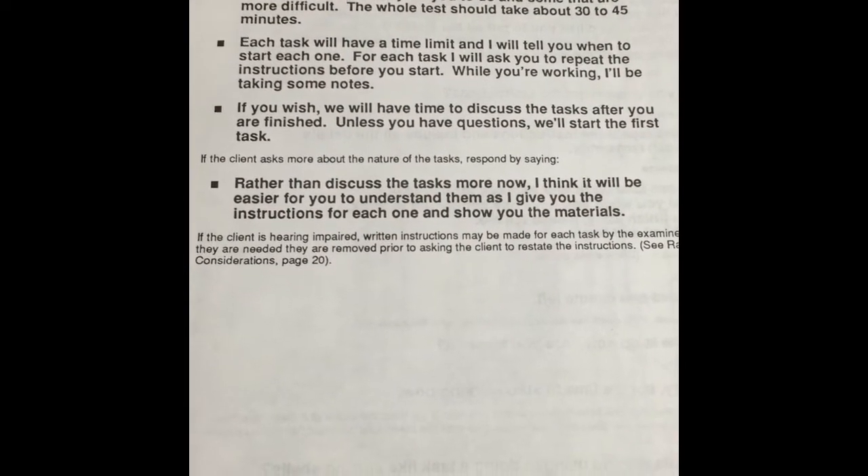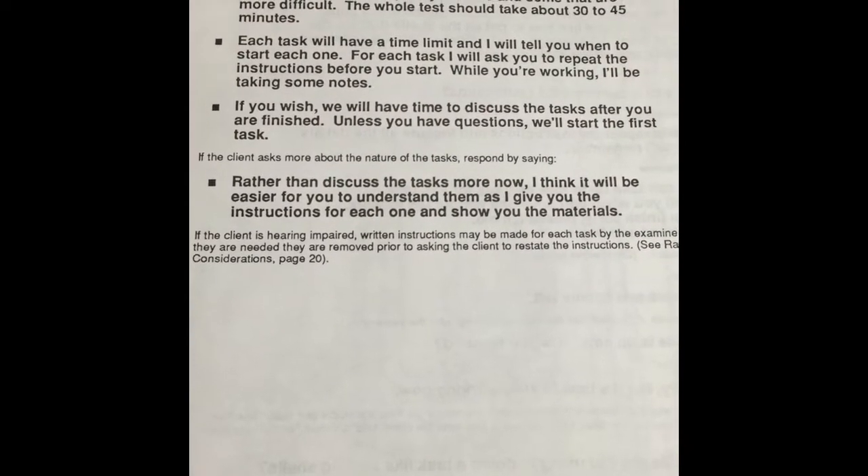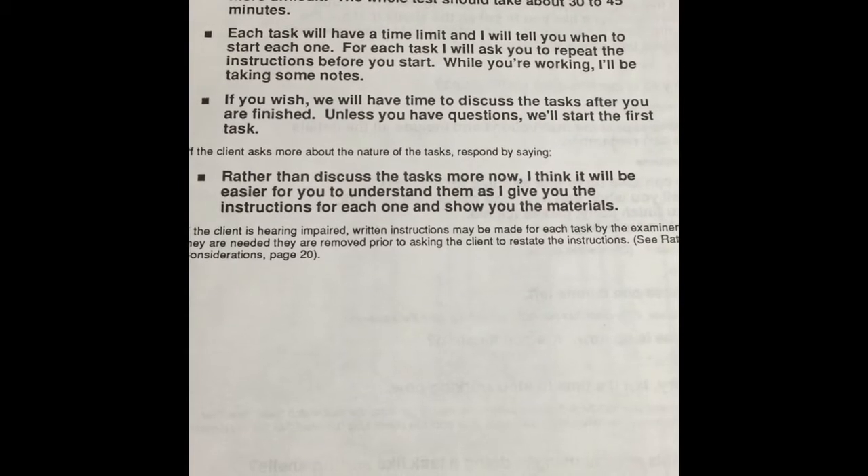Hi Frank, my name is Joe Tan. I'm an occupational therapy student from Grand Valley State University. Thank you for coming today. Today I'll be taking you through the Bay Area Functional Performance Evaluation.